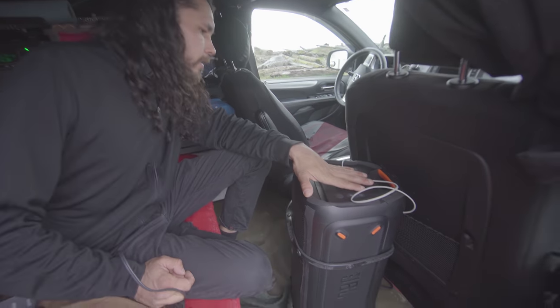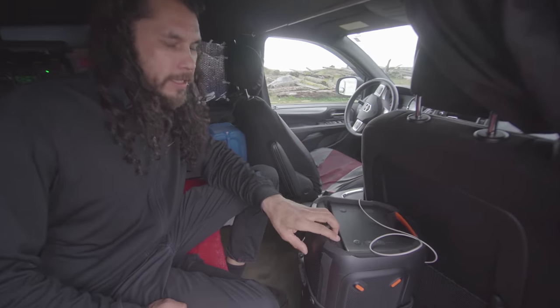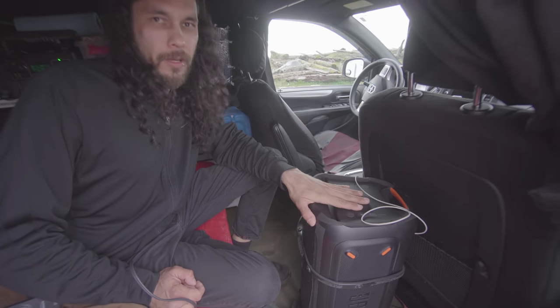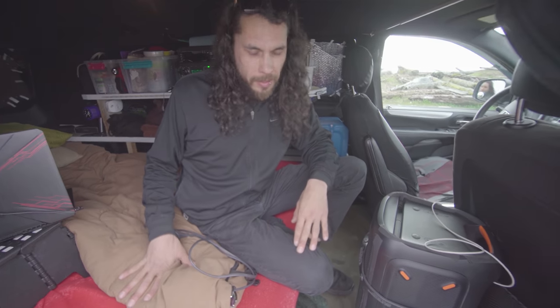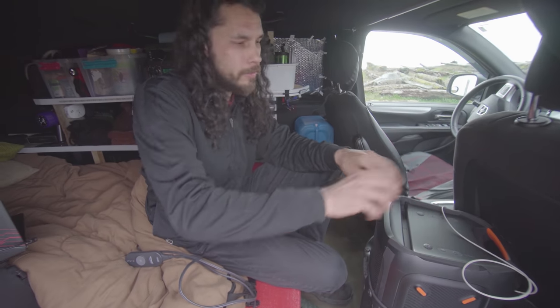This speaker here I got a few months ago. It looks like a really big speaker and it is — it's really loud — but it also doubles as my desk. When the bed is up in couch mode I pull this in front of me, put my computer on it, and do my typing.